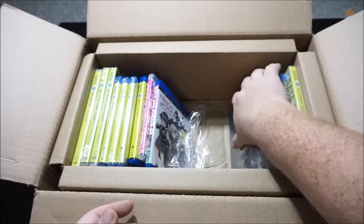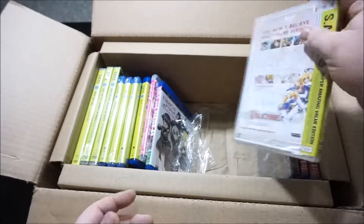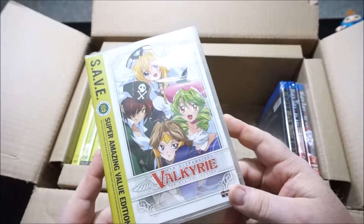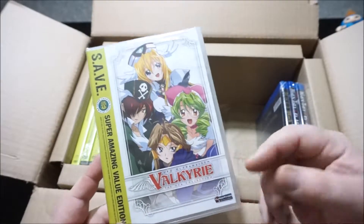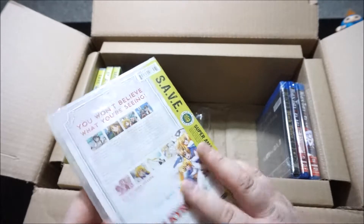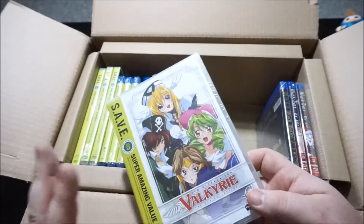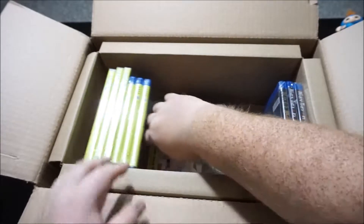We'll save the better stuff till the end. Now, finishing off my UFO Ultra Maiden Valkyrie series is this — it says the OVA collection, but in the ad it says it's seasons 3 and 4, which is very confusing. Again, this was under $10, so it finishes off that series for me, which is just splendid.